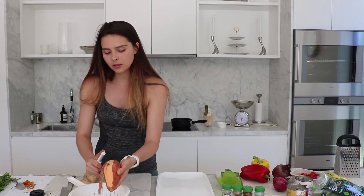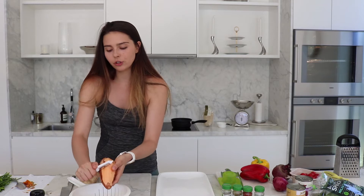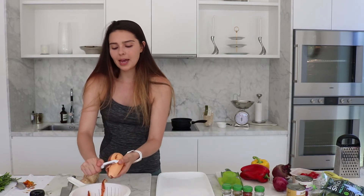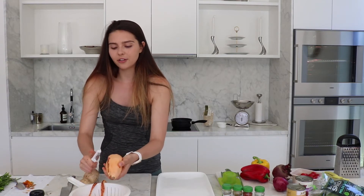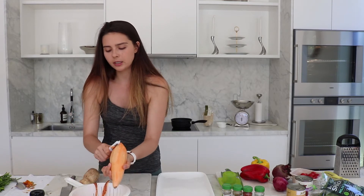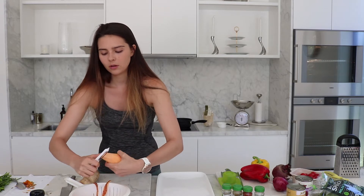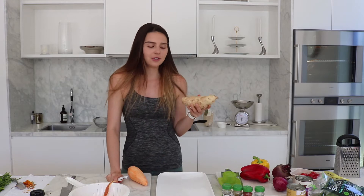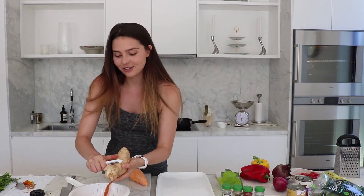Now I'm going to get on with the sweet potatoes. There are definitely a lot of really good nutrients in the skin, so generally I would eat the skin, especially when having it as a baked potato. But because it's going in a salad I don't really want that flavour. I've got one peeled and then this one — I actually recently discovered it. It's white on the outside but it's purple on the inside, which means it's really high in antioxidants.